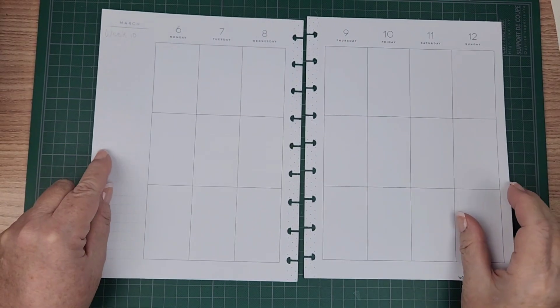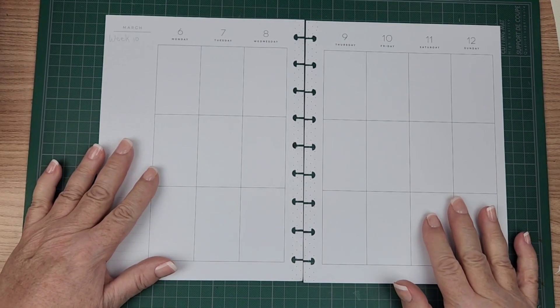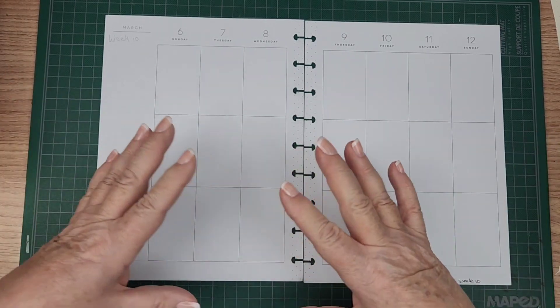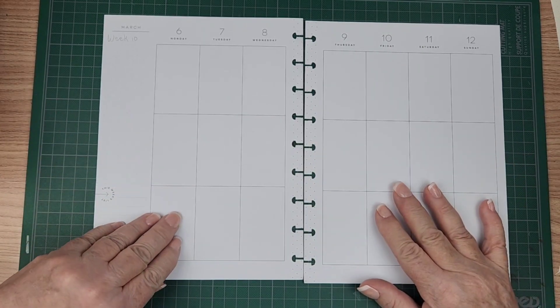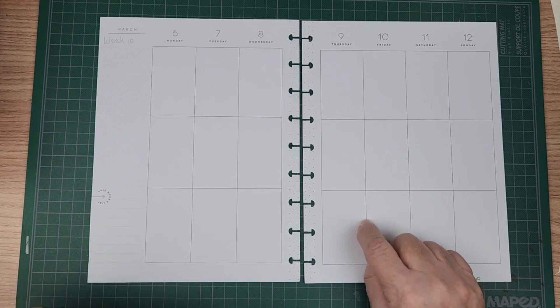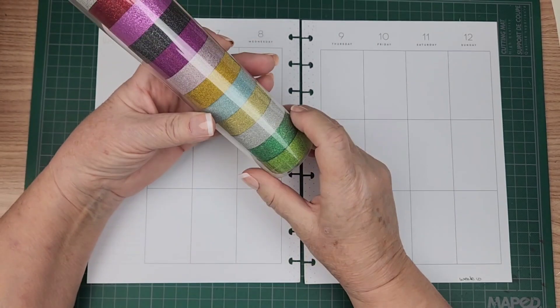So this month, if you've been here previously, you'll know that I'm trying to stick with a keeping it green and welcome spring theme. I love my glitter glam and all kinds of things, especially in my planner. And I thought I would do something a little bit different this week, so in the keeping it green theme...